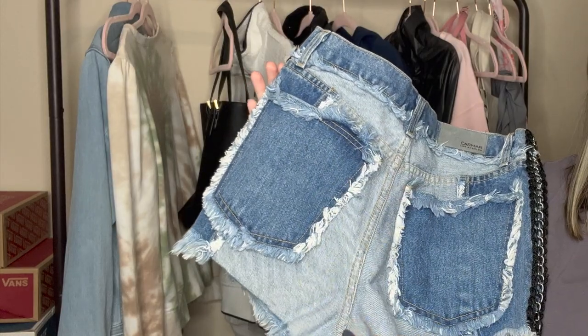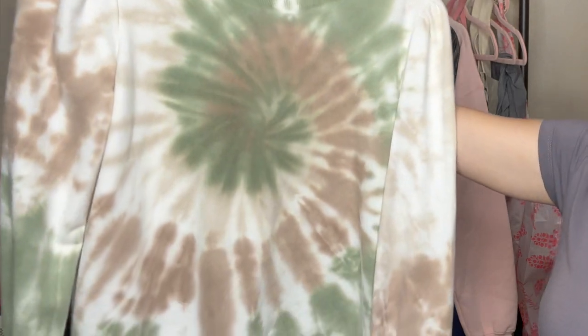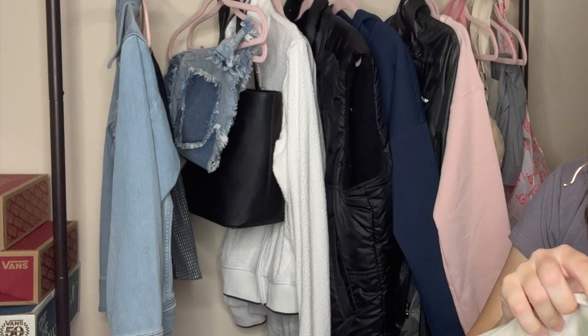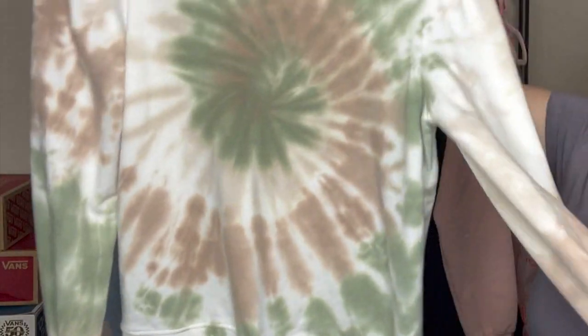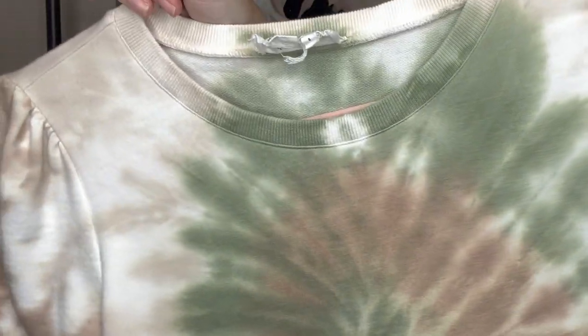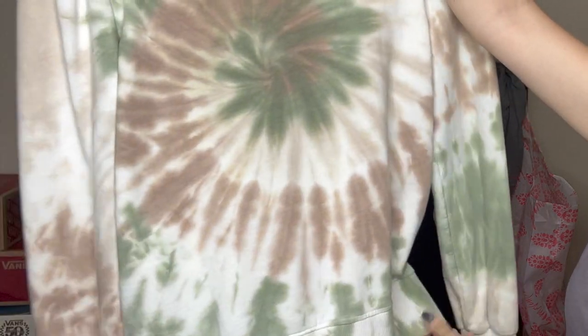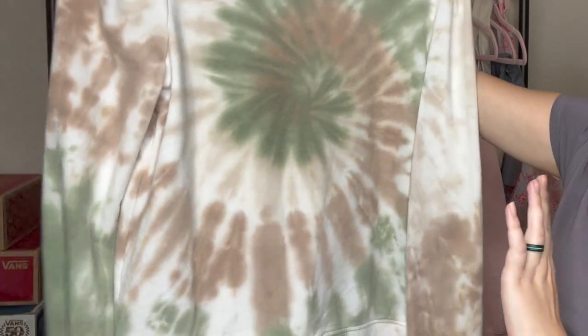You have kind of more of a medium dark wash and a light wash on here. Next up we have an Anthropologie piece. I do think this is a newer Anthropologie style — it does say By Anthropologie on the tag and it is a size small. It's this really cute little tie-dye sweatshirt — it kind of has the little puffy sleeve thing going on and I do love these earthy tone colors with the green and brown. So I went ahead and grabbed that just because I thought the style was really cute.